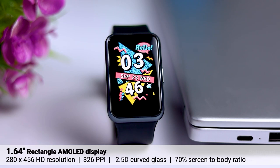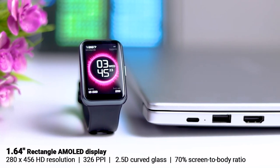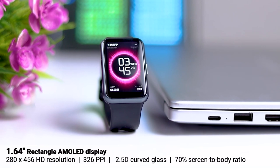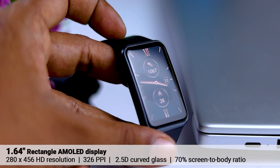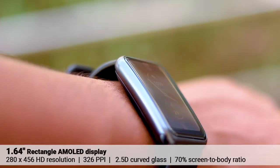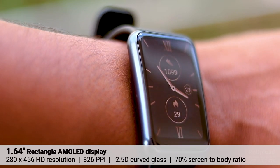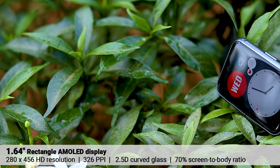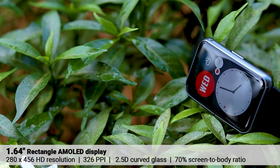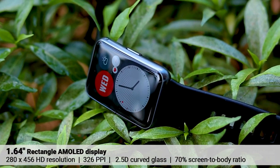This is the rectangle shape of the AMOLED panel. This is the 2.5D curve glass. This is the HD resolution. This is the head tab with HD resolution. This is the AMOLED panel. This is the direct sunlight visibility.